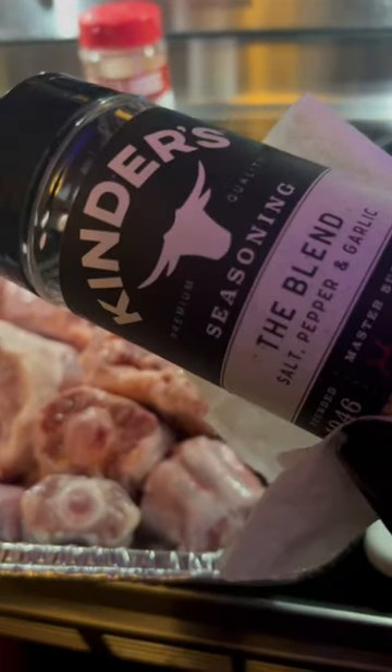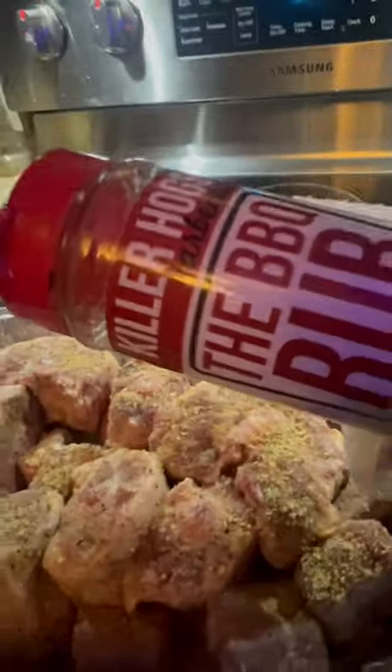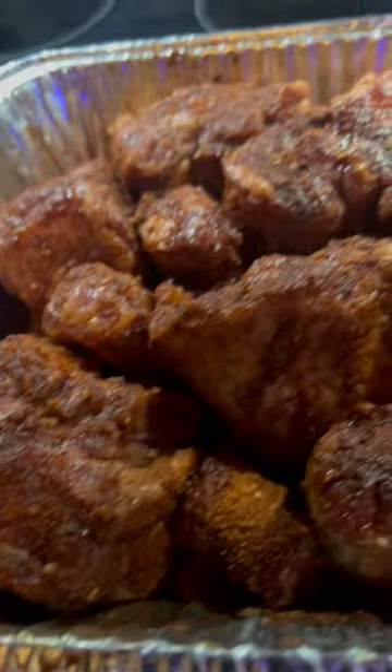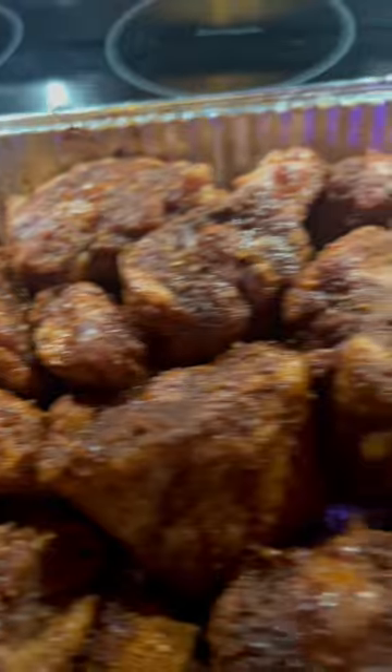First, we're going to hit it with a nice coat of that salt, pepper, garlic — that kindless blend, baby. Season them bad boys up. Next up, we're going to hit it with some of that killer hog barbecue rub. Nice coat on these bad boys, man. Yes, sir, got them bad boys all seasoned up. If you ain't sneezing, you ain't seasoning. You already know the deal.